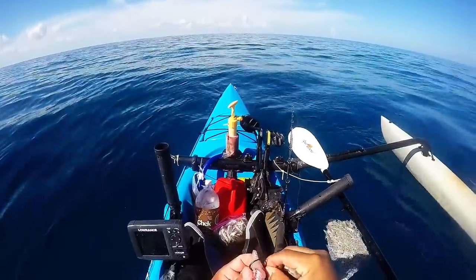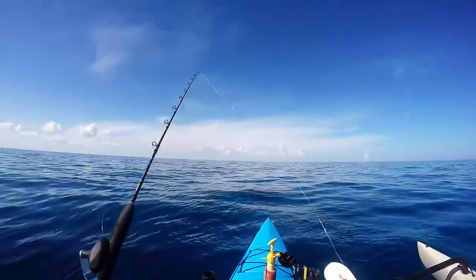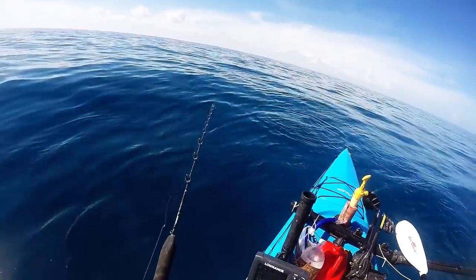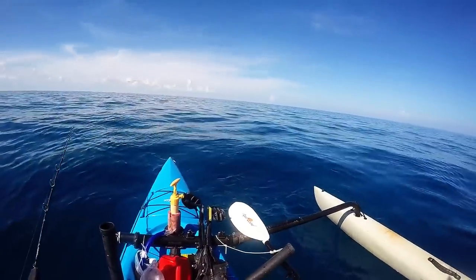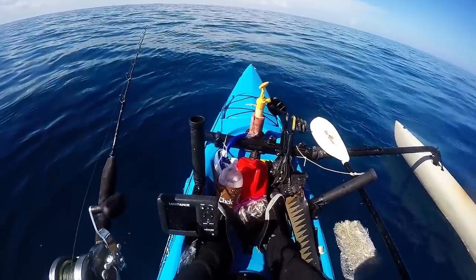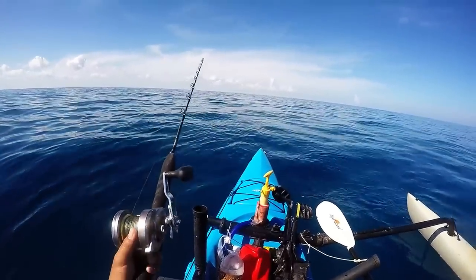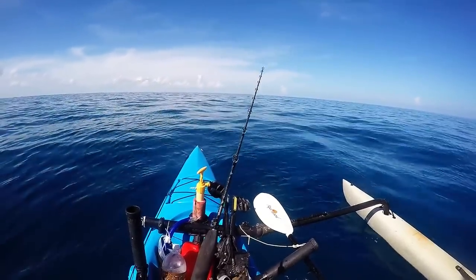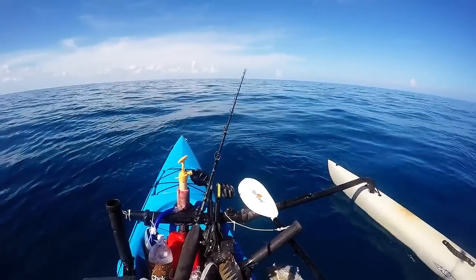I made a big strip bait from that blue runner. I'm going to drop this down and see what we can pick up. It's a bit early to do a bottom rod, but I only brought the one block of chum, so I'm kind of rushing things. Alright, we are on the bottom. Hopefully it'll stick. And now we just wait.